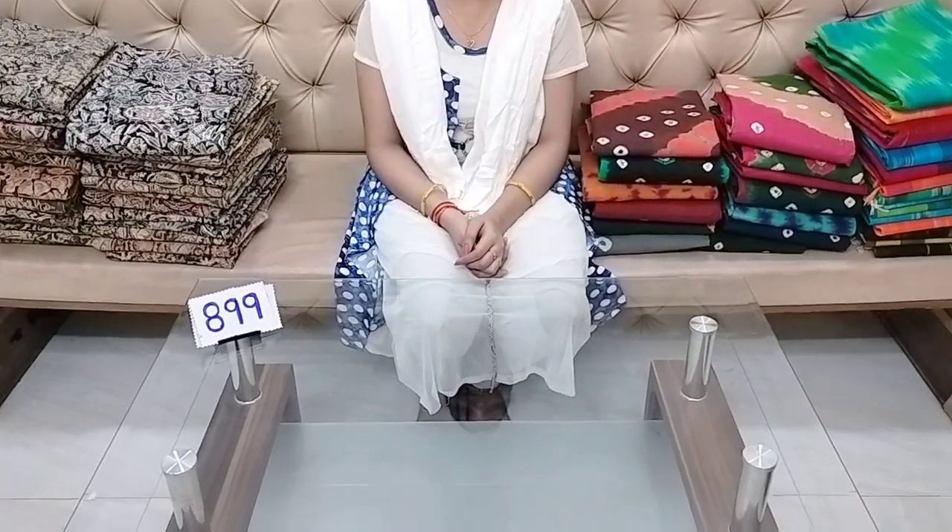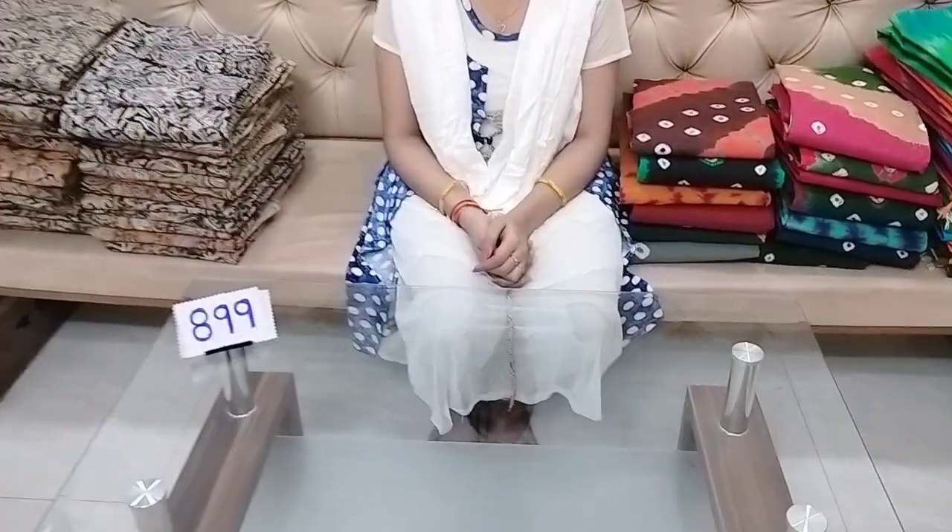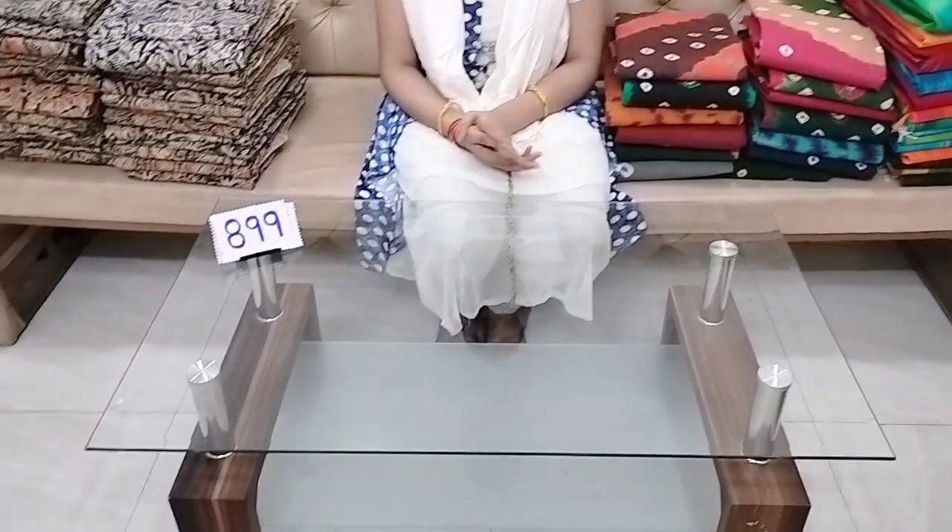Hi friends, welcome to our channel Cheerela Autumn Dresses. Today we've got a pair of jeans — description code C-598 — colors on top.